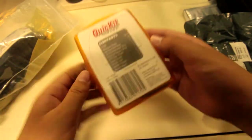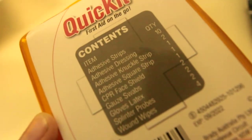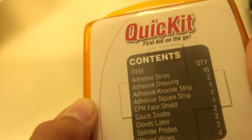Next thing we have is a little boo-boo kit — just a small first aid kit within a kit. I understand it's a kit within a kit, but this is what's included. You can pause the video if you want to see the things in here.